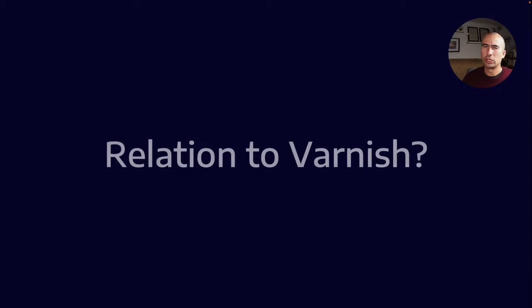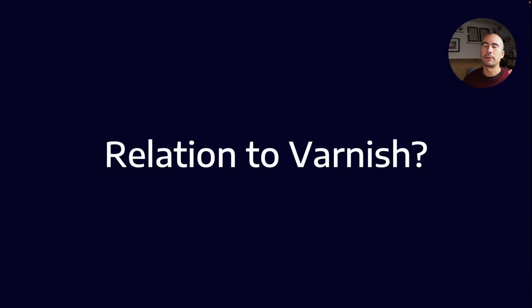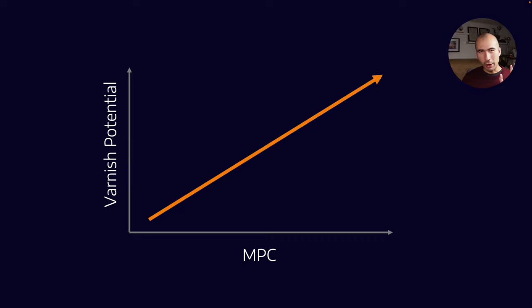So what is the relation to varnish? MPC is a really important test because it's one of the few tests that measures both soluble varnish precursors and insoluble varnish that has come out of solution. This makes it one of the few tests that is a direct correlation to the true varnish potential of the oil.